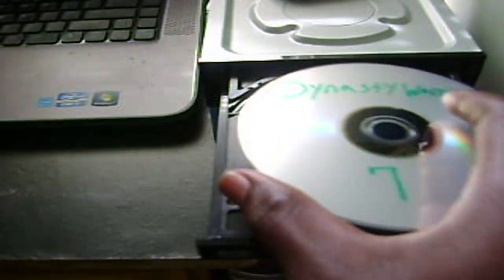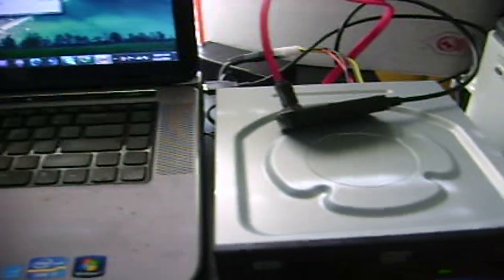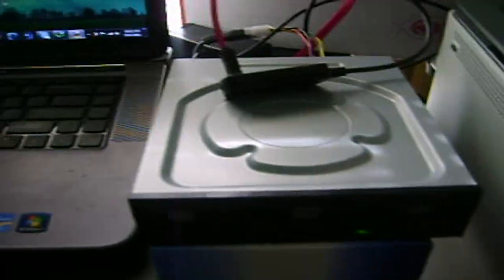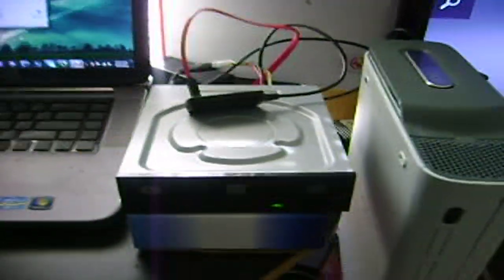I'm going to put a Dynasty Warriors 7 game on here. This is a blank dual layer DVD disc — you can buy those at Best Buy or Amazon. They're a bit pricey, but you can get like 50 discs for around $27 on Amazon. I use Memorex — I always use Memorex for PS2 games and Wii games, so I stick with Memorex when it comes to making backups.